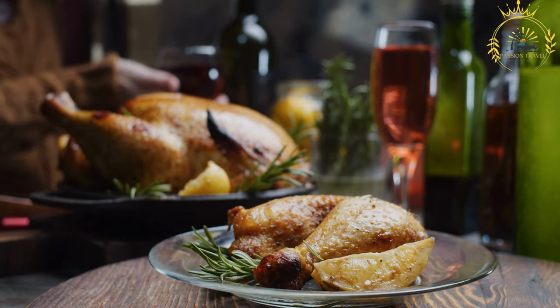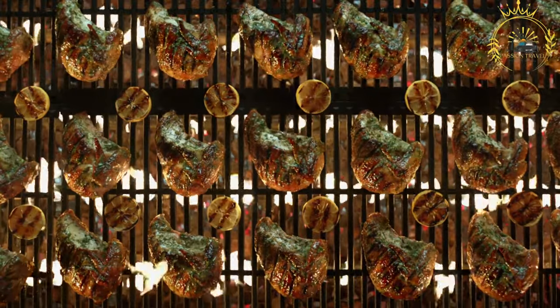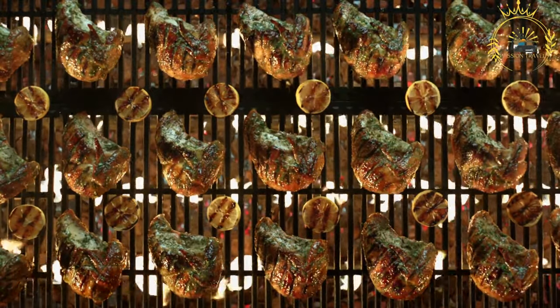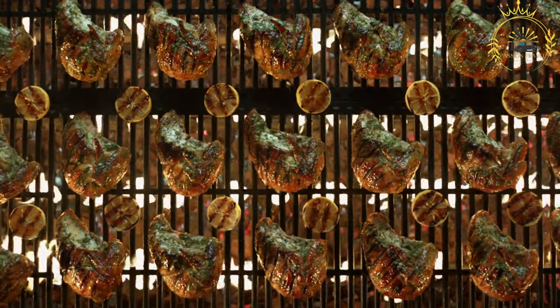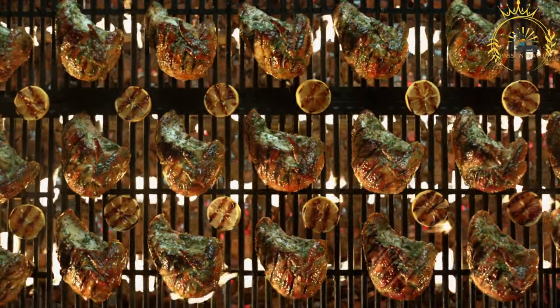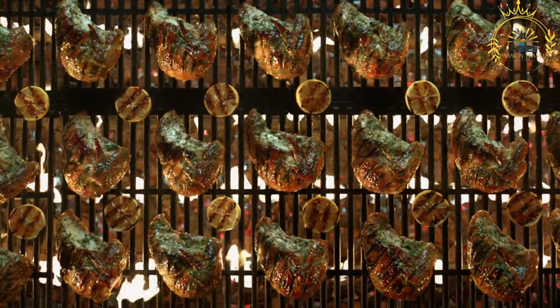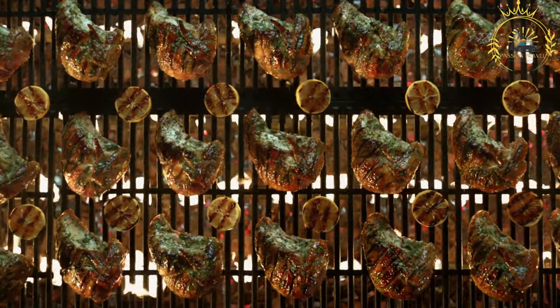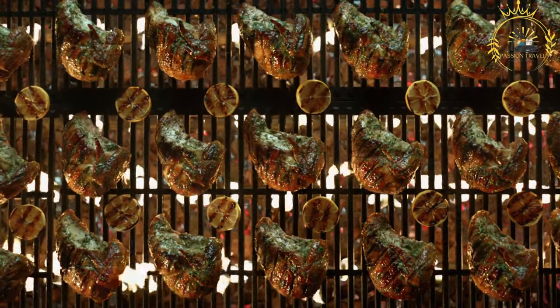Instructions. Marinate the chicken: in a large bowl, combine the chicken pieces with the marinade ingredients — sliced onions, minced garlic, minced hot peppers, thyme, oregano, paprika, vegetable oil, lemon juice, salt, and black pepper. Ensure the chicken is well coated. Cover the bowl and let it marinate in the refrigerator for at least a few hours, preferably overnight, for the flavors to meld.